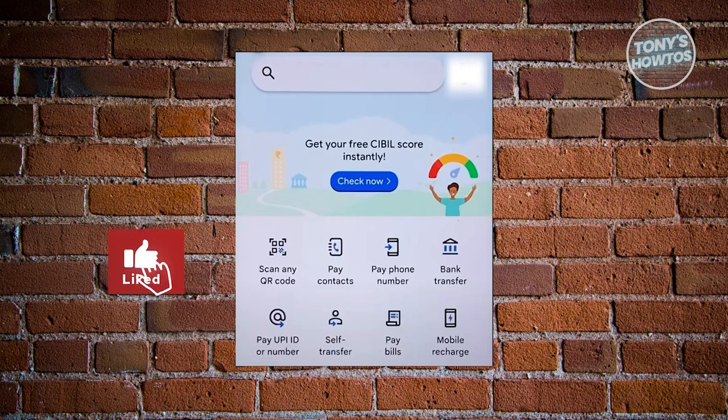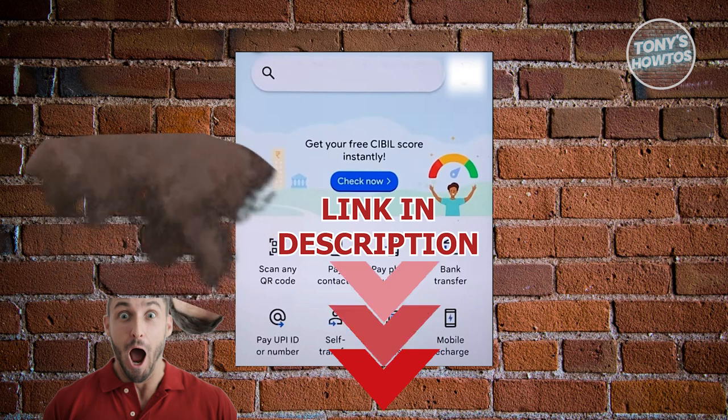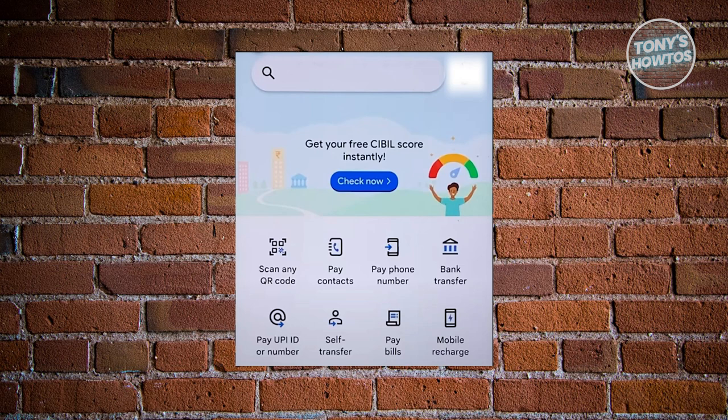Hey guys, welcome back to Tony's Outdoors. In this video, I'll be showing you how to reset Google Pay UPI PIN. So let's get started. You might be wondering how do you reset your Google Pay UPI PIN. Well, resetting your Google Pay UPI PIN is pretty easy.